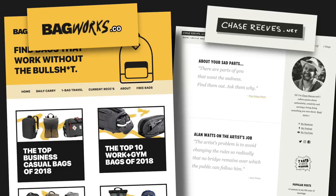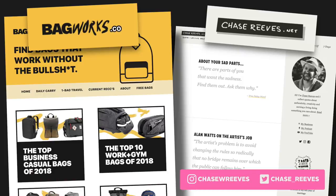Go to bagworks.co and get on the email list — I'm doing bag giveaways! The email list isn't that big, so if you're on it long enough you'll probably get a free bag. I'll never spam you. See all those bags back there? Those are all waiting to be given away. Bagworks.co — get on the email list. Also check out chasereeves.net.